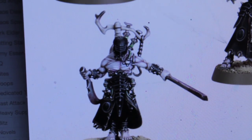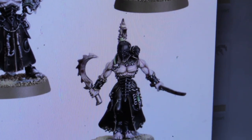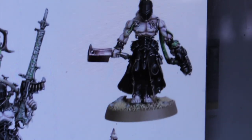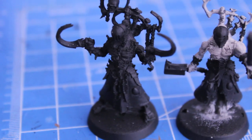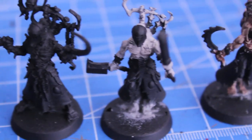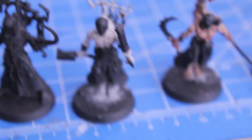They evoke a very Frankenstein patch-together feel, especially this guy with the little baby head next to his head. So I've got five of my Racks and I base-coated them all. Let's start with this guy on the end. I base-coated them all in black and then I painted all of the flesh colors with Deneb Stone foundation color.